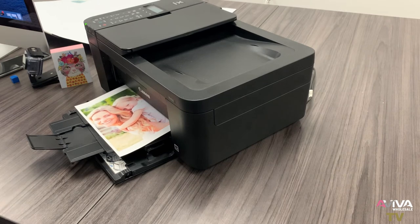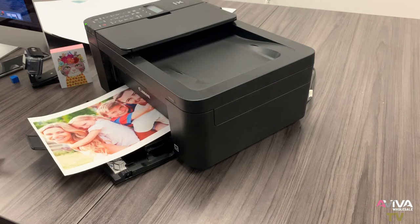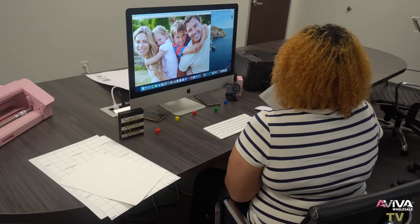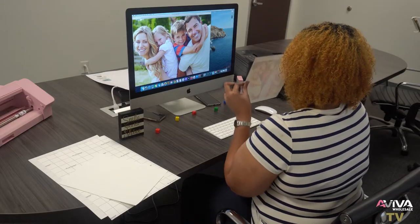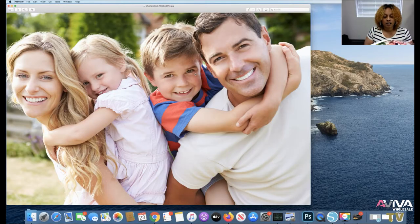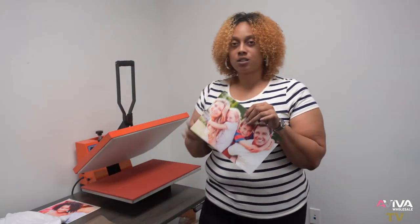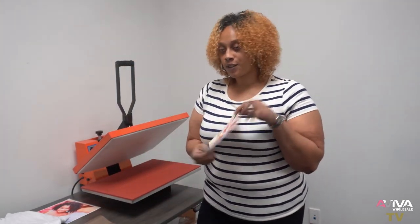We are using a Canon printer — of course everyone's choice of printer is different. The photo came out lovely. I'm going to go ahead and trim the edges off and show you the paper. Now that we've printed and trimmed the edges off the transfer, I'll move on to pressing.